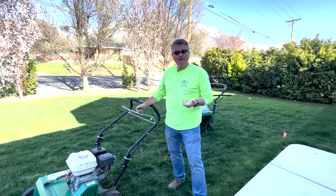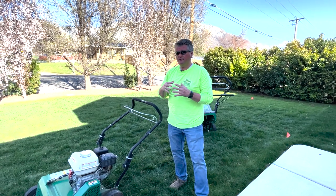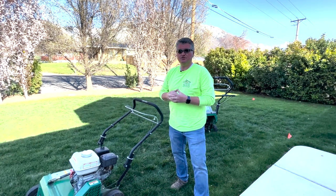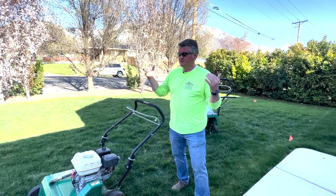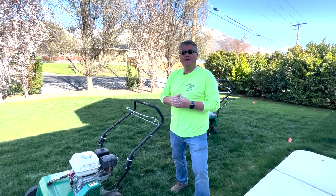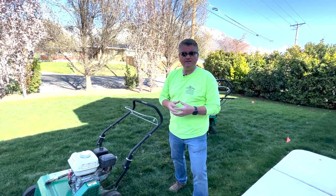How do you know if you need to do power raking? Power raking, also known as dethatching, addresses the buildup of organic material at the top of the root system — usually dead grass and similar debris. Once that buildup gets thick enough, it starts to choke out your lawn, creating problems that make it harder for your grass to green up and stay green.